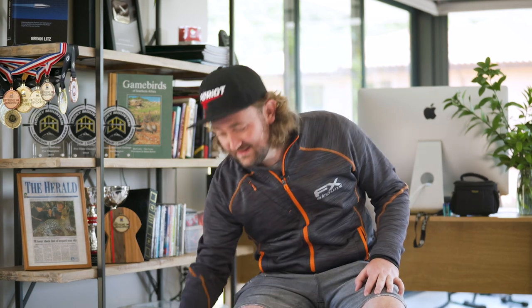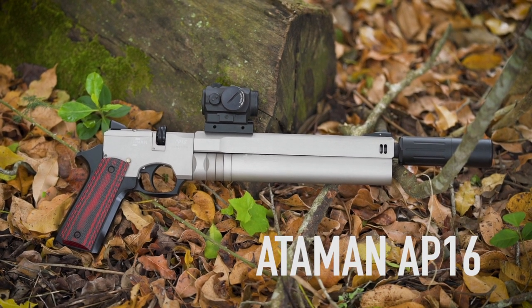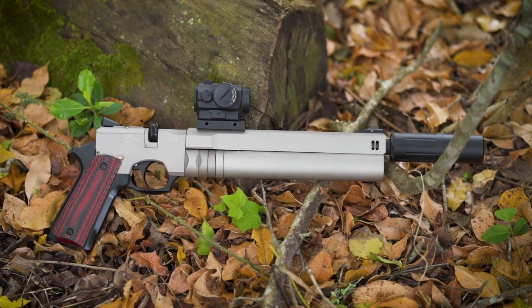But every now and again you just want to have fun, and that is where something like this comes in. Before we get started discussing this gun and having some fun with it, let's talk a bit about the backstory of how this video happened.